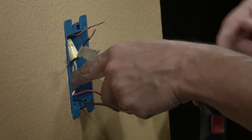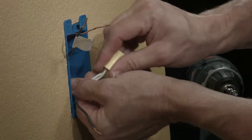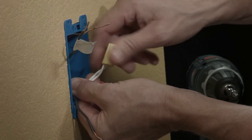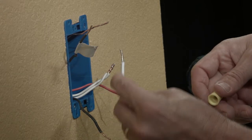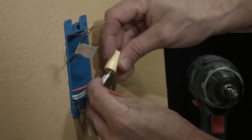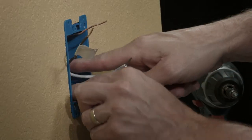Now we're going to locate the neutral wires. They will be a bundle of white wires in the back of the box, connected by a wire nut. Find the bundle, pull it out, and remove the wire nut. Then use a length of wire and add it to that bundle in the wire nut. Then place the bundle back into the box.